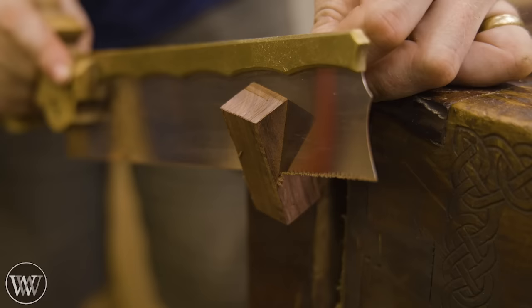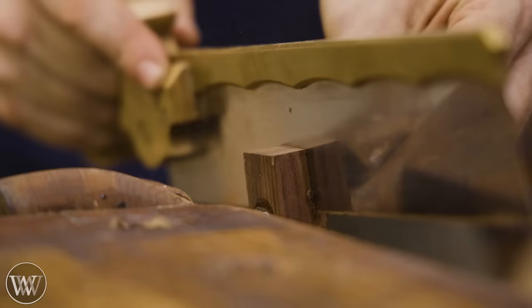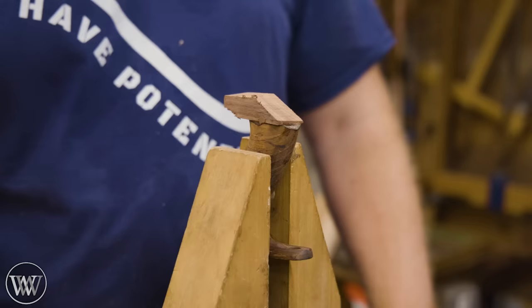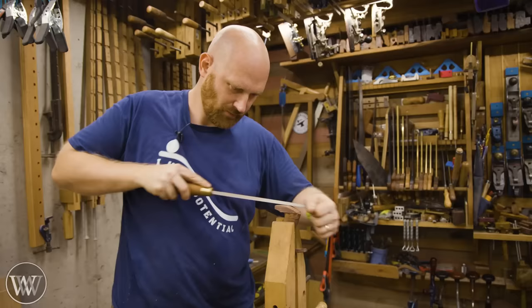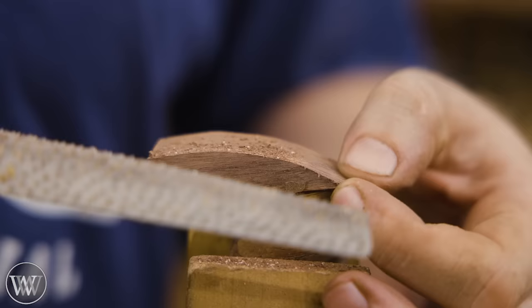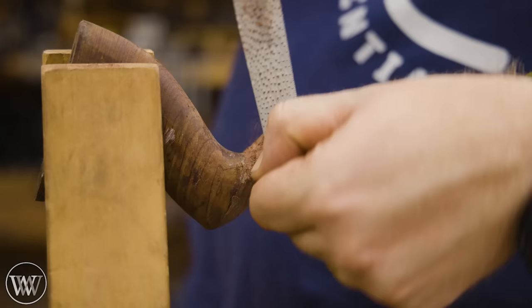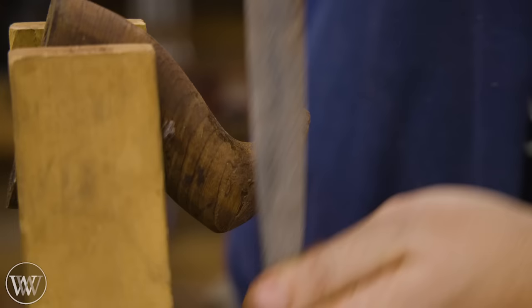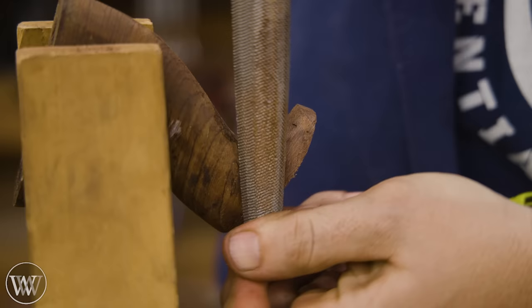I'm going to draw out approximately what I want, then use a couple saws to get down close to the line — staying away from it, just getting close. Most of the work I'm going to be doing with some cabinet rasps. If you've never used a good hand-stitched cabinet rasp, they are absolutely amazing. I'm going to do 90% of the work with one of these, working from different angles and styles, and then slowly working through finer and finer files to get closer to the shape.